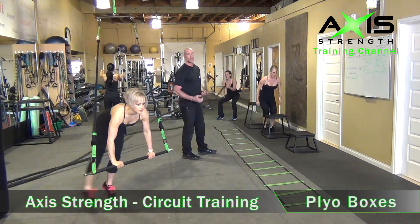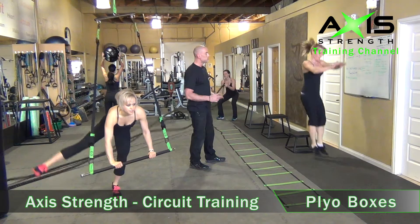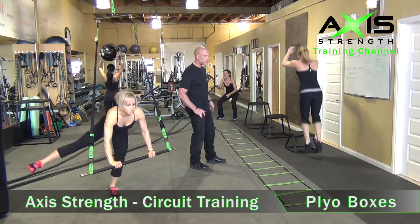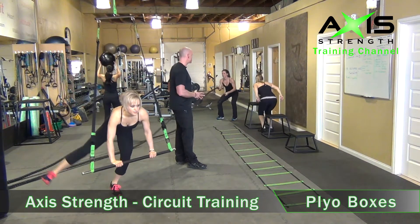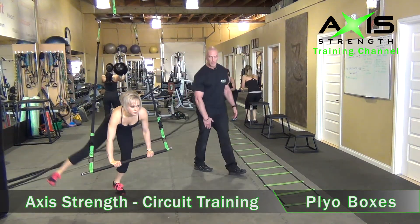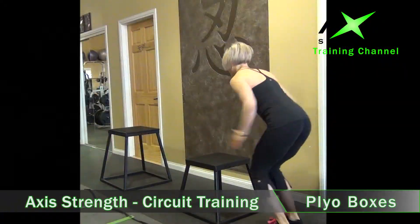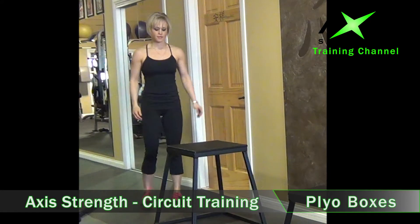Great thing about the plyo boxes is you always have an option. These things are fantastic, not just for jumping on — you can use them for putting your feet up, doing dips on. If you get to a place where you're fatigued, just step off on that last one. You can just take a big step up and use it for more of a glute exercise, top of quad. Plyo boxes: power explosion, quads, glutes, hamstrings.